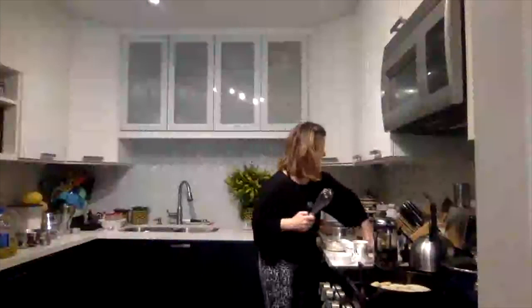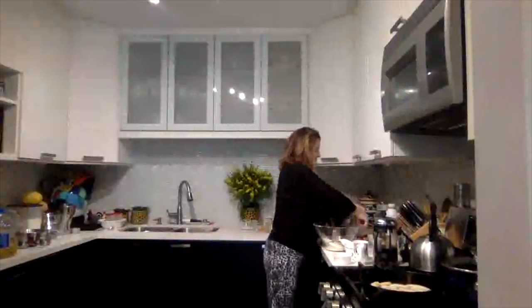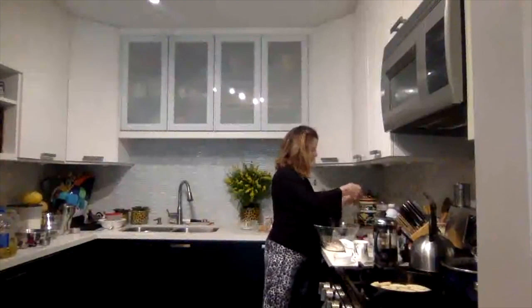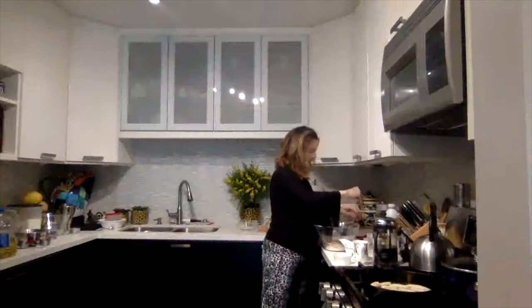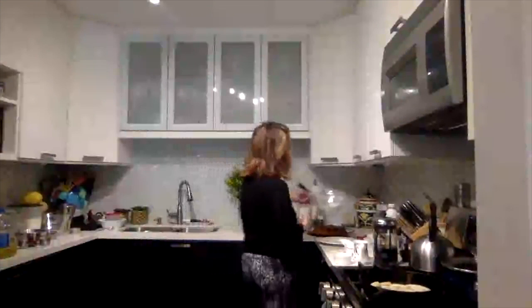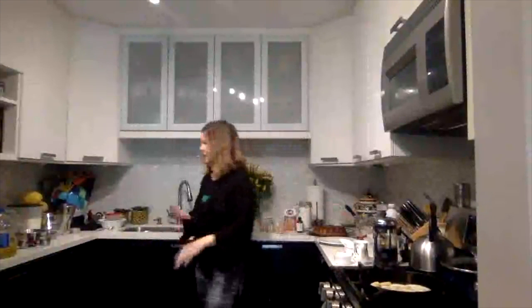Salt — three-fourths of a teaspoon of salt: there's a half, and here's a quarter. So you've got your dry ingredients — swirl them about, whisk them a little bit, then set them aside because we're going to move on to our wet ingredients.